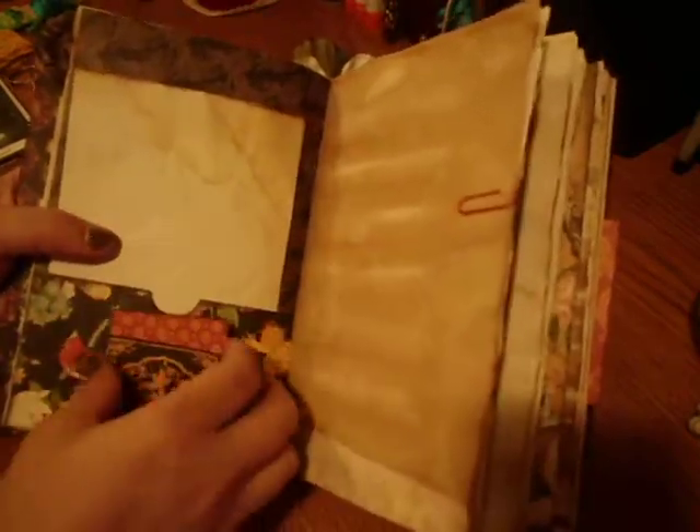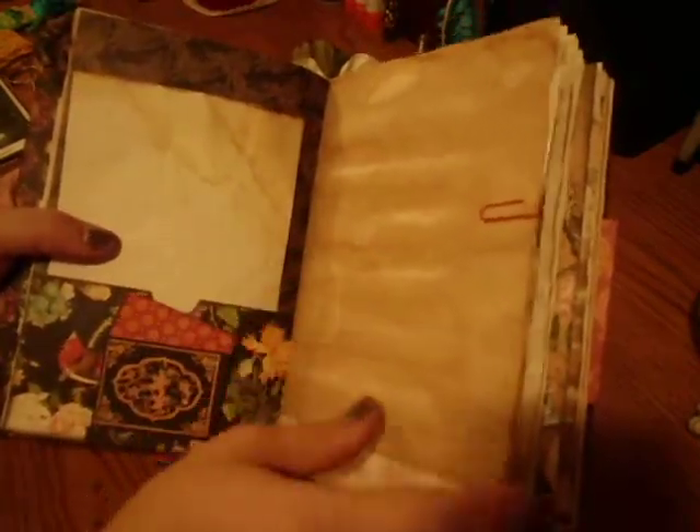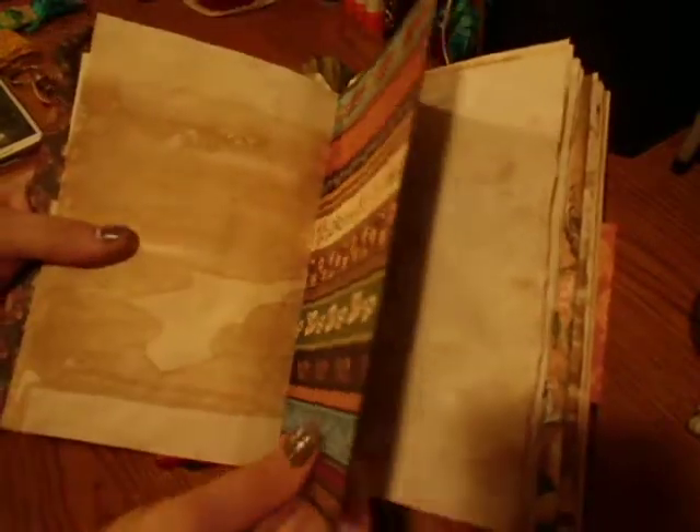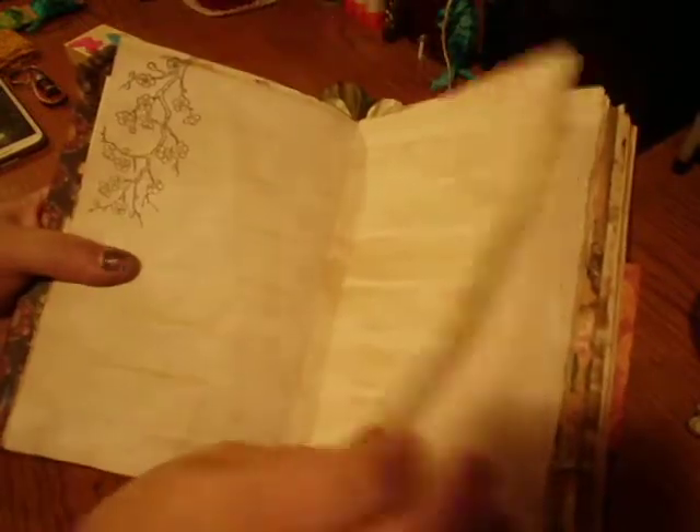Some more calligraphy paper and a tuck spot. More rice paper, and a double pocket.